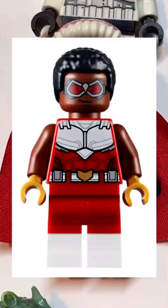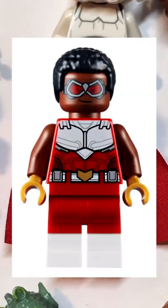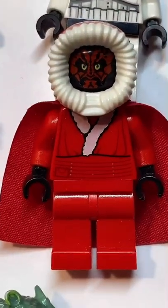Ideally, you'd want to use the dual-molded legs from the latest Falcon; however, as I don't have them, this is the next best thing. And now that we have all the pieces, let's make this minifig.